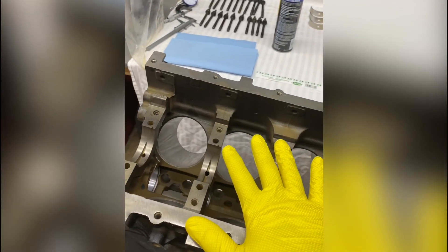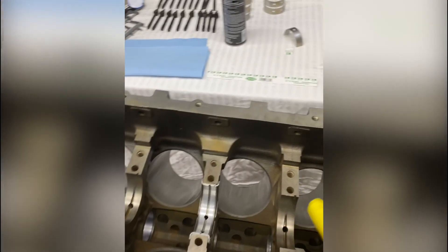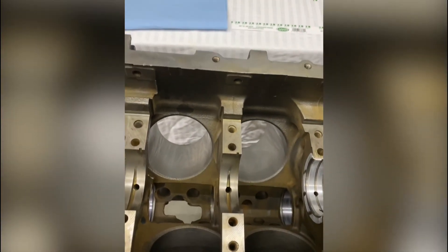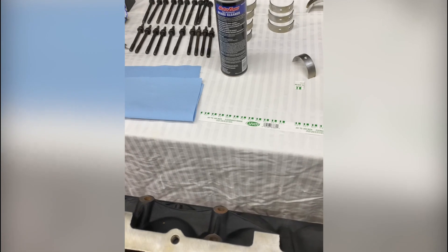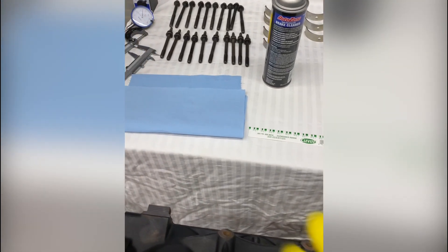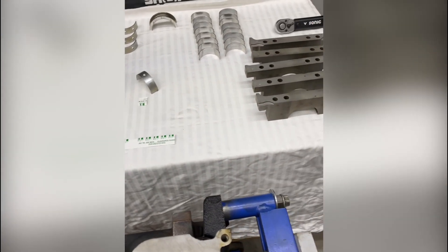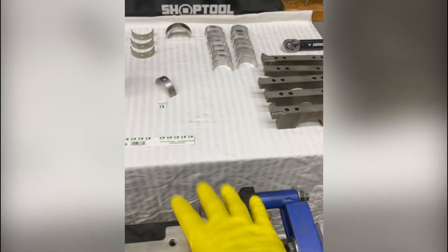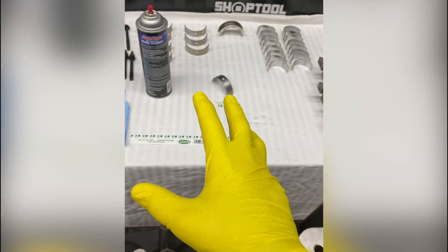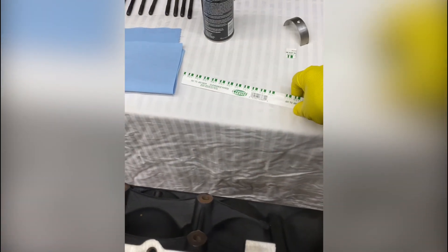We've got an LS 5.3 here sitting on the engine stand, already been machined, already cleaned, dust free, no lube on it whatsoever. It's ready for pre-installation. We're going to do a pre-check of the bearing clearances. We've got a nice clean area set up so we're not incorporating any dirt from our tools or parts. And the tool tip today is using plastic gauge — right here.